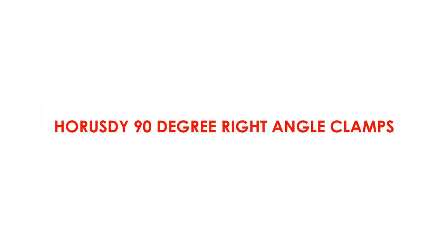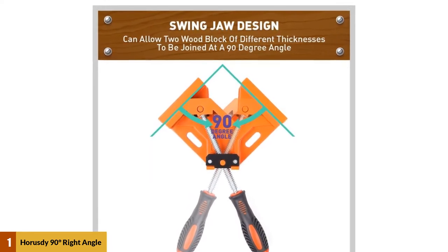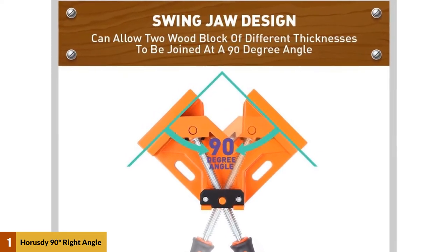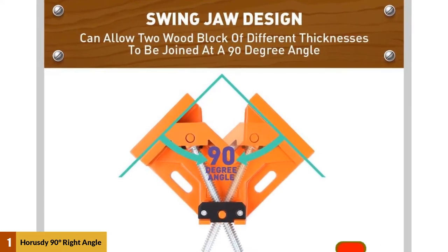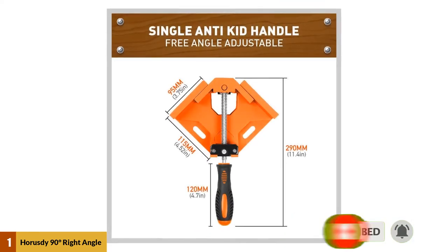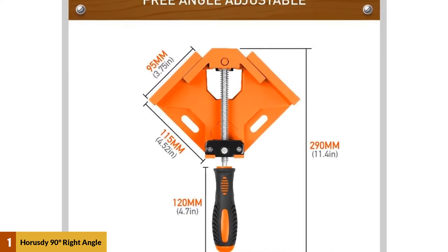At number one: Horus DY 90-degree right angle clamps. Glancing at the body of the clamps, each of them is uniquely prepared with aluminum alloy die casting based construction, therefore high durability and well-built design are conveyed to ensure long lasting use. Its versatility allows the user to use it for framing, doweling, drilling, and preparing cabinet furniture installation.